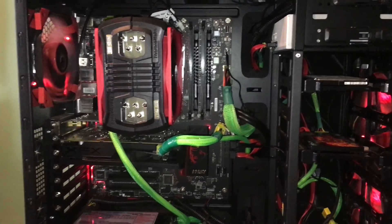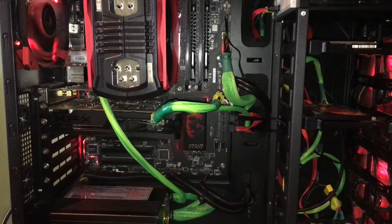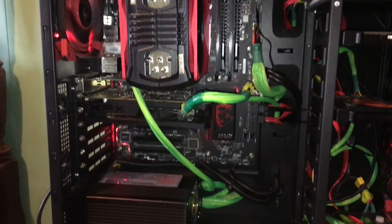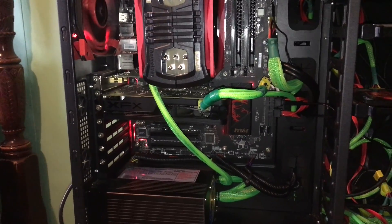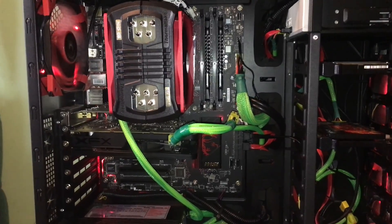Hey guys, welcome to another video. Just building a PC once and forgetting about it is not good. Like cars or anything else, having a desktop requires maintenance too.